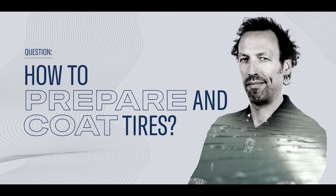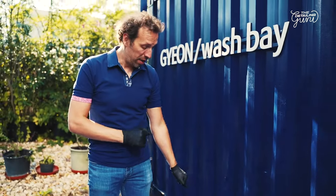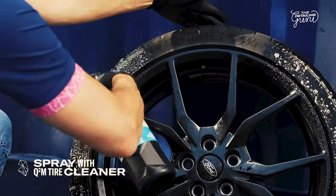In this episode we're going to talk about cleaning tires properly and making sure they're ready for great protection. We've already washed and cleaned the rim a little bit. Now we're going to start by spraying G on tire fully on the tire.